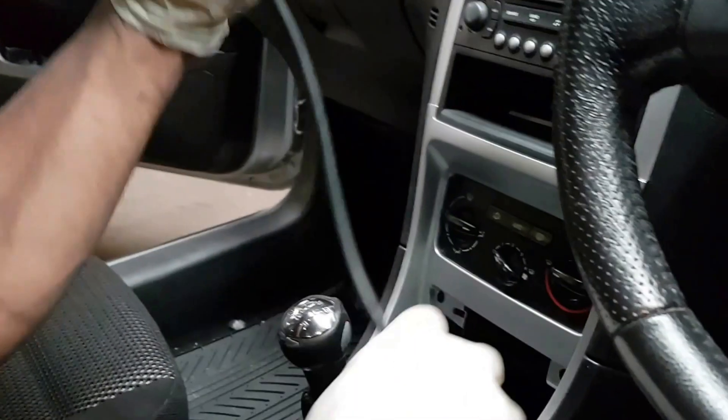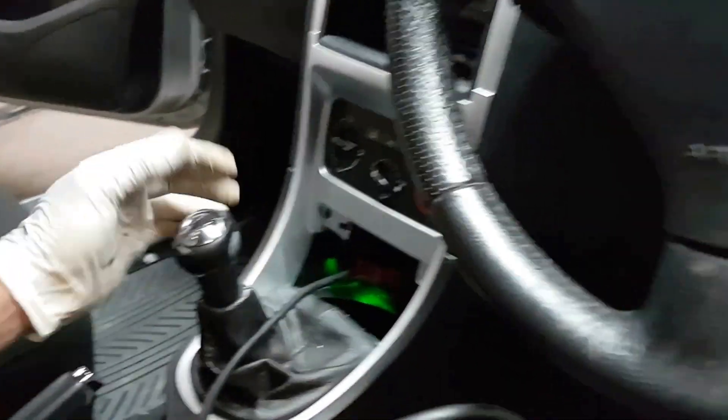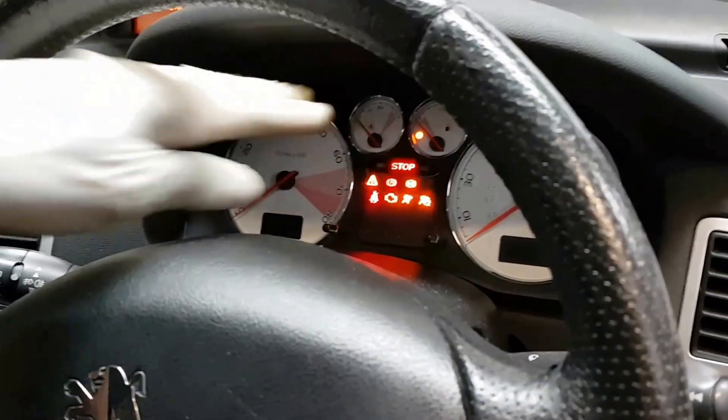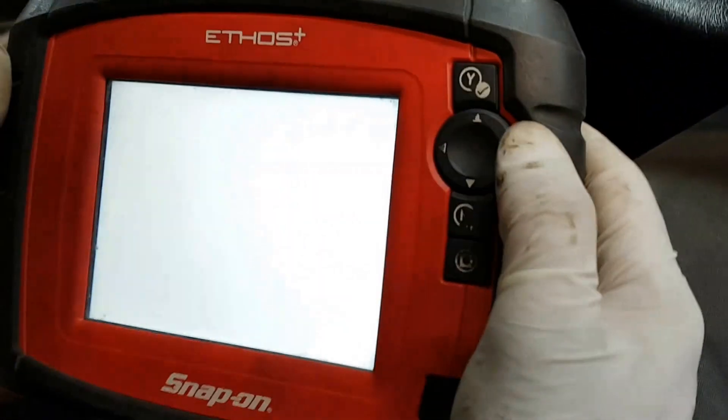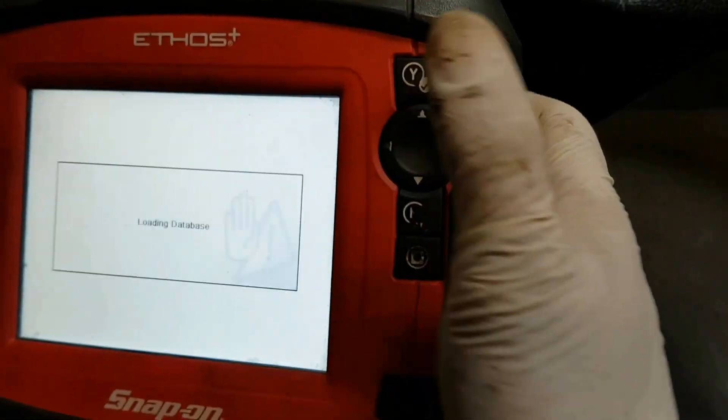All we do is plug it in — make sure you plug it the right way. Plug that in there, then switch the ignition on. The ignition is on now. We're going to do a normal OBD test, not go into the full scanner.